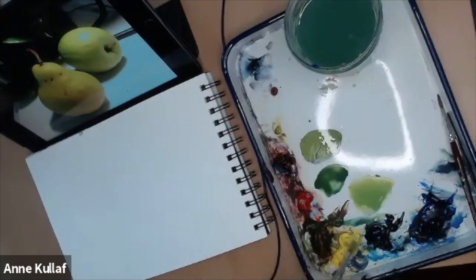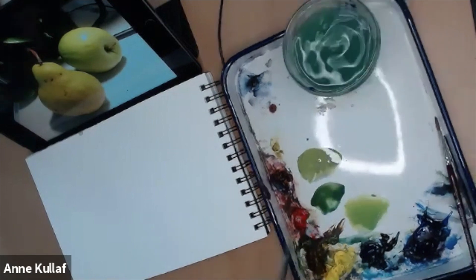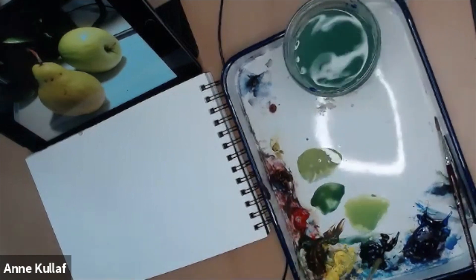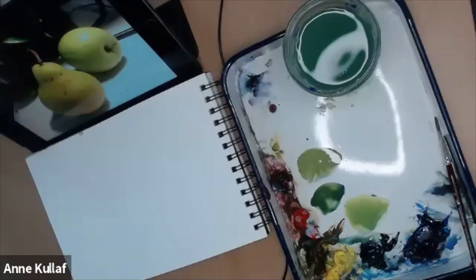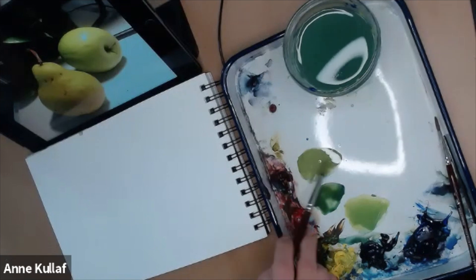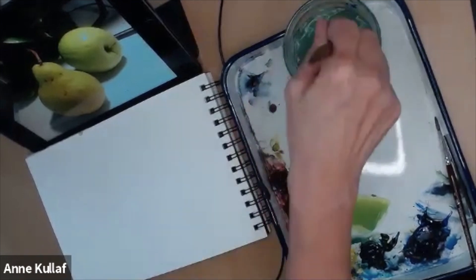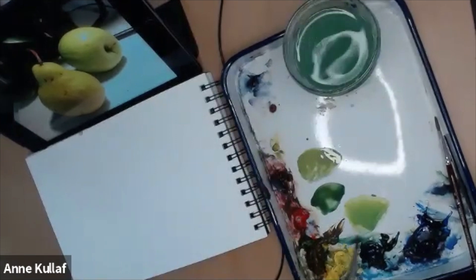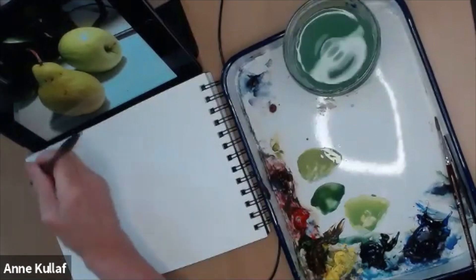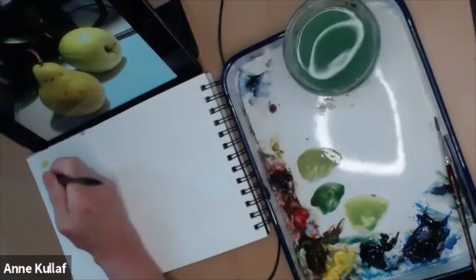I just mixed up another type of green using Ultramarine and Windsor Yellow. That gives me a little more of a slightly organic look, but not quite as dark and muted as the Prussian Blue and Raw Sienna. It gives more of a grassy sort of green. That's really pretty if you're doing a landscape and you want a grassy area. I'm going to put a couple of little swatches down and later I'll label them for you — I always like to make up these little demo sheets.